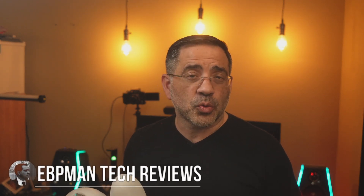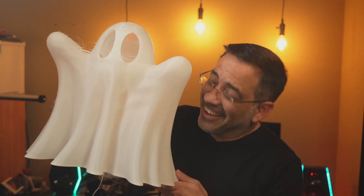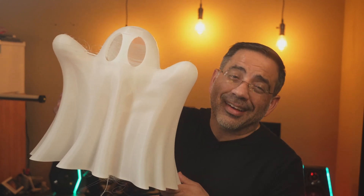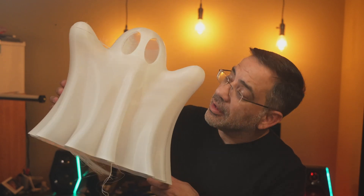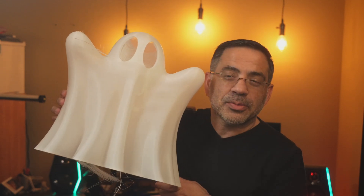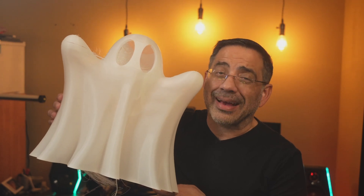What would you print if you have a printer that has a print size of 420 by 420 by 480 millimeters? You'd print some really, really big things. Check this out. We went all in. This is a 400% large ghost, and this guy was printed in base mode. We are printing this on the Elegoo Neptune 4 Max.